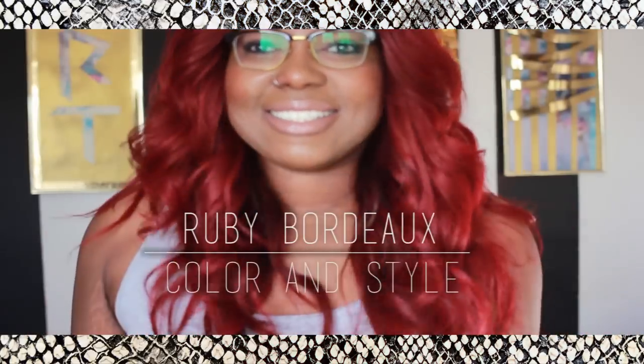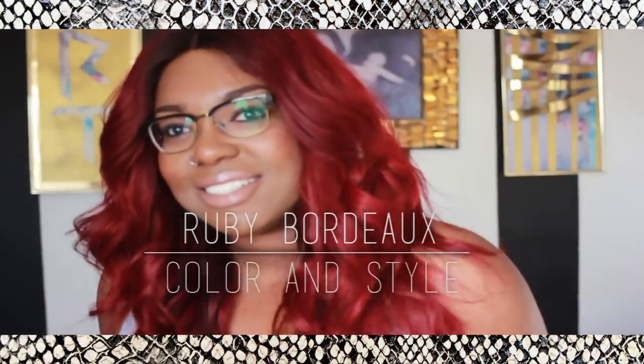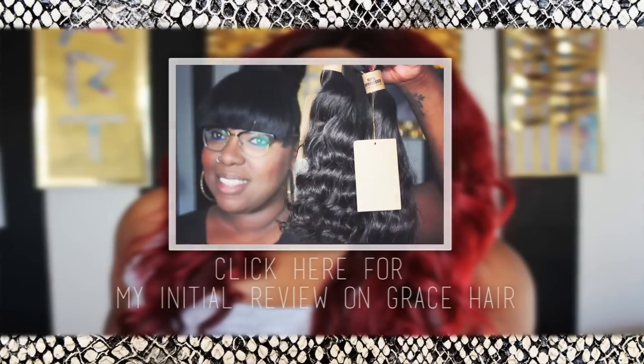What's up everybody! Today I'm going to show you how to achieve this gorgeous ruby red color and this bed head style. If you have not seen the initial review on the hair that I'm using in this video, you can click now.